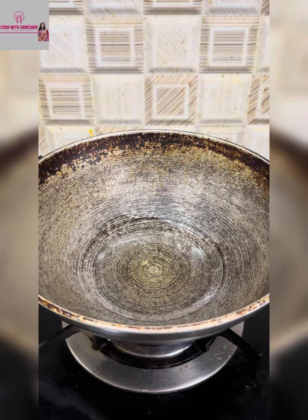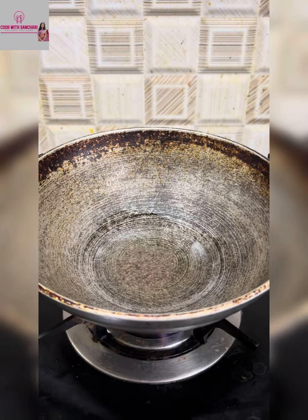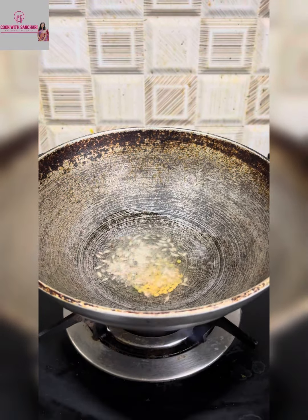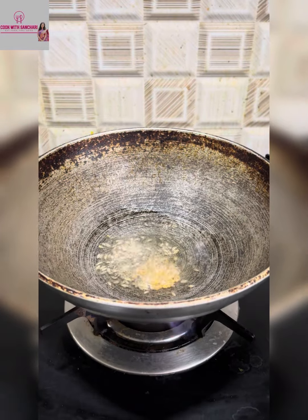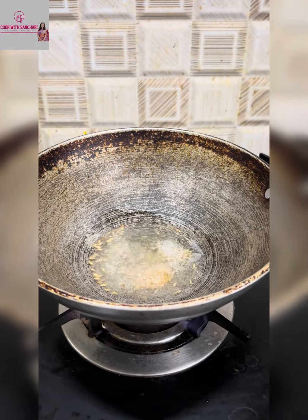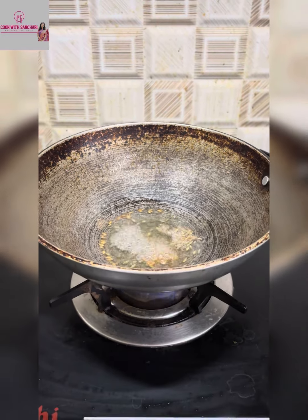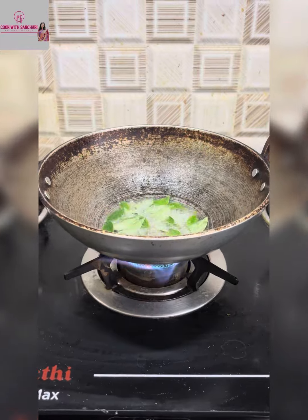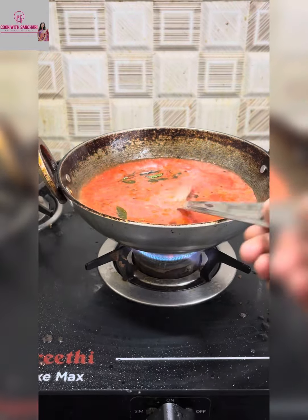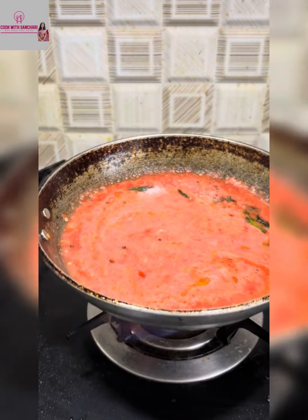Now let's make takkali thokku. For that, paste four tomatoes, one garlic pod, and two red chilis, and keep it aside. In a kadai, add mustard seeds, fenugreek seeds, jeera, hing, and curry leaves. Once mustard starts to splutter, add the tomato paste, add some water, mix it well, and let it cook.